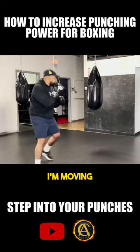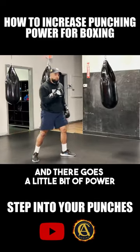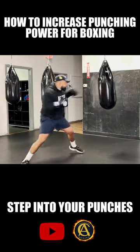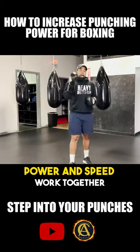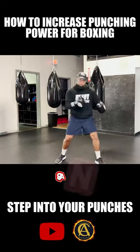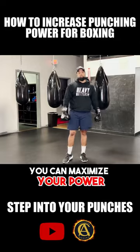One more time — I'm moving, and there goes a little bit of power. I felt like I could have did that a little better. Try it again. So power and speed work together, but you get the momentum from the step. So when you step in — bang, bang — you can maximize your power.